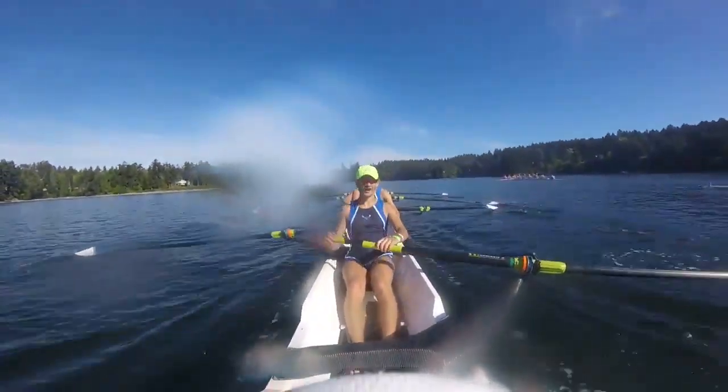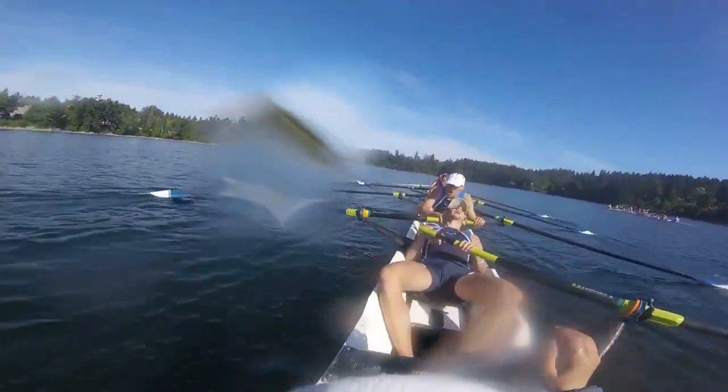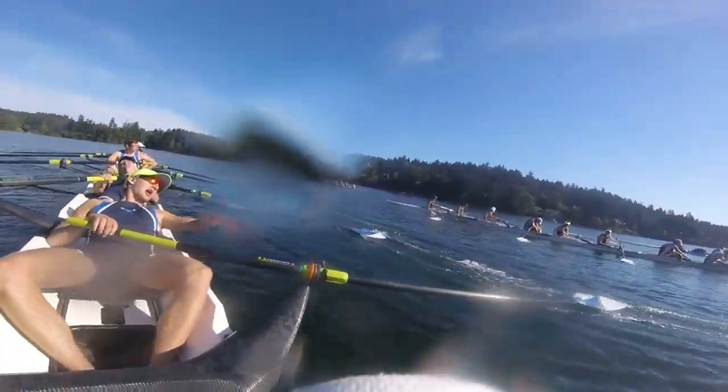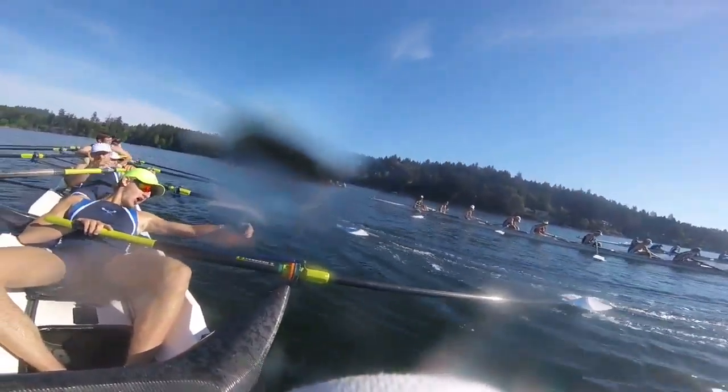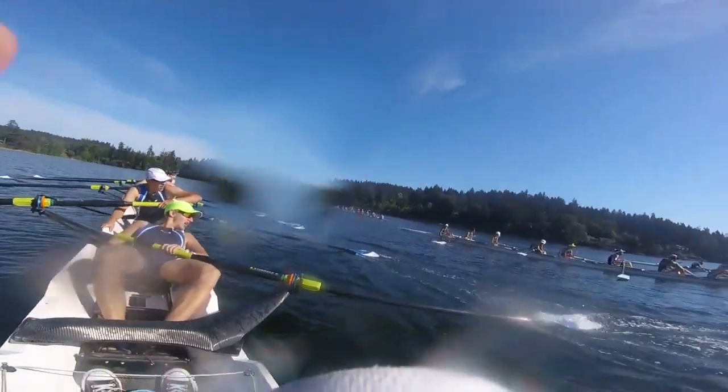Yeah! Oh! Yeah! Let's go! Woo! Good race, guys. Nice race, guys. Good race. You can see you guys. Alright, good race guys. Get out of there, we're out. Alright!